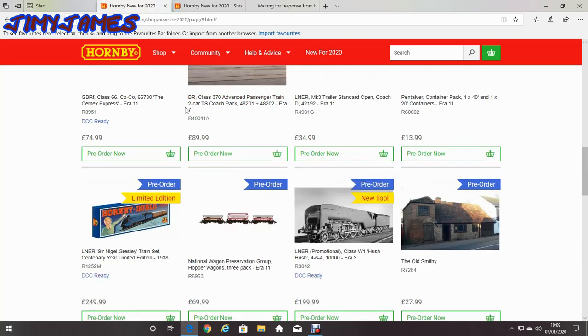Even though I've already got the Mallard, it's all been gold-backed. You can get the Norman Duplo Double-O — or rather the Nigel Gresley train set, centenary year limited edition 1938. Even though it would be a nice box, I don't think I'll really need to get the Mallard again. It is £249, that is quite expensive.